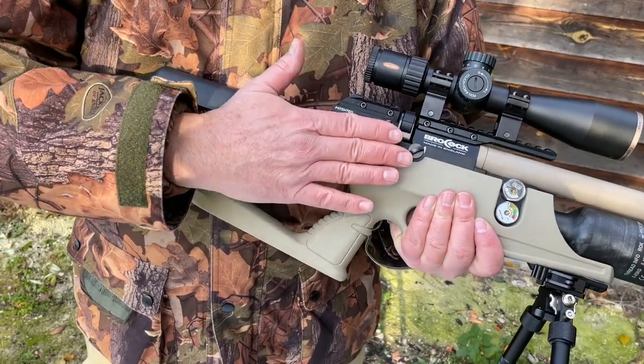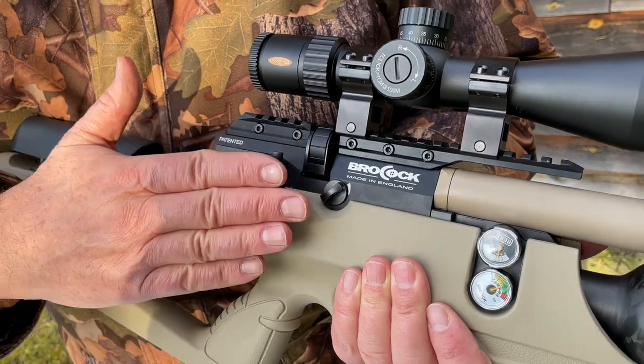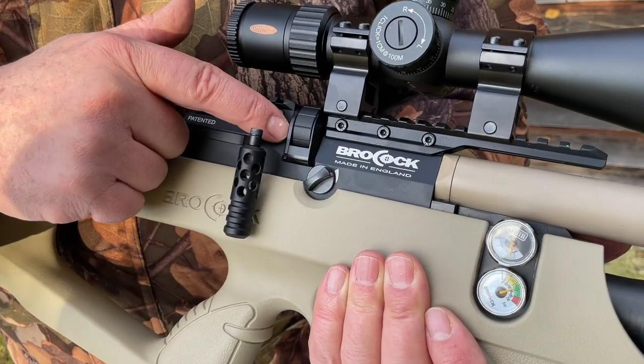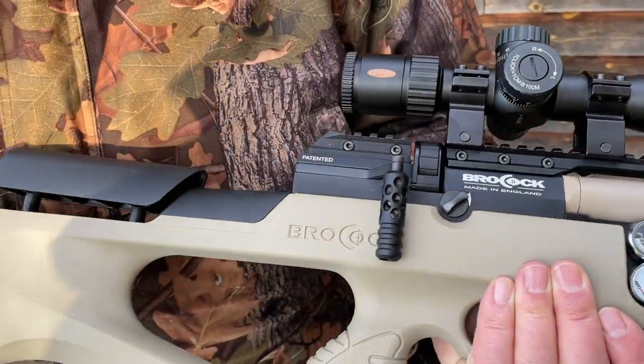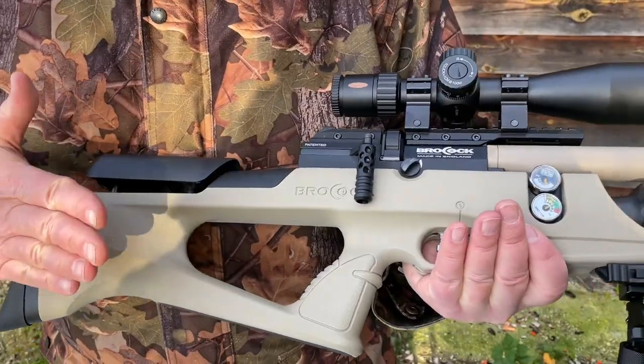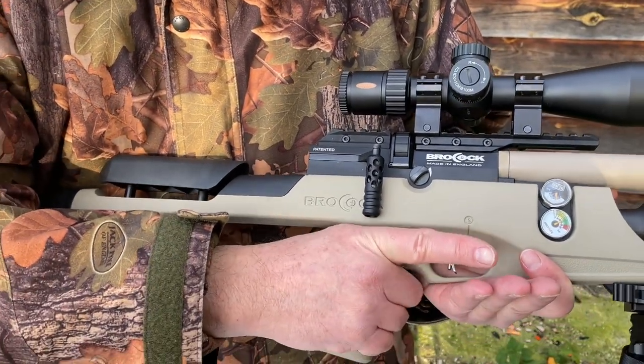You've got a really nice biathlon-style side lever action and a multi-shot system with the latest style of gate magazine — we'll show you that in a minute. Moving back, there's a sand-coloured synthetic stock with a very nice slim grip — that's perfect configuration for me.